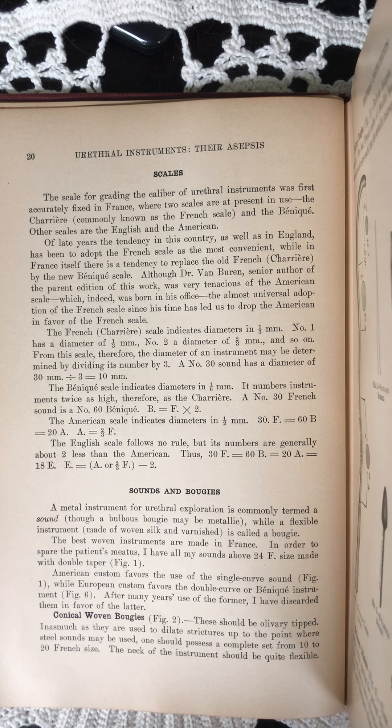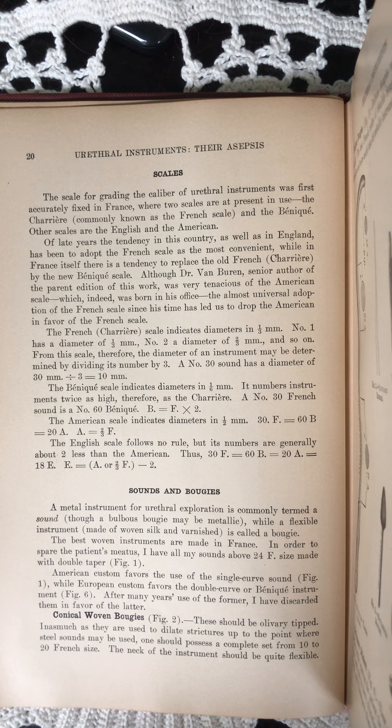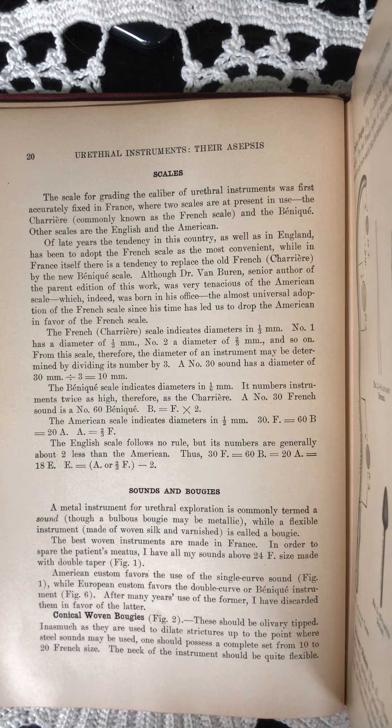The American scale indicates diameters in one-half millimeter. 30F equals 60B equals 20A. A equals two-thirds F. The English scale follows no rule, but its numbers are generally about two less than the American. Thus, 30F equals 60B equals 20A equals 18E. E equals A, or two-thirds F minus two.